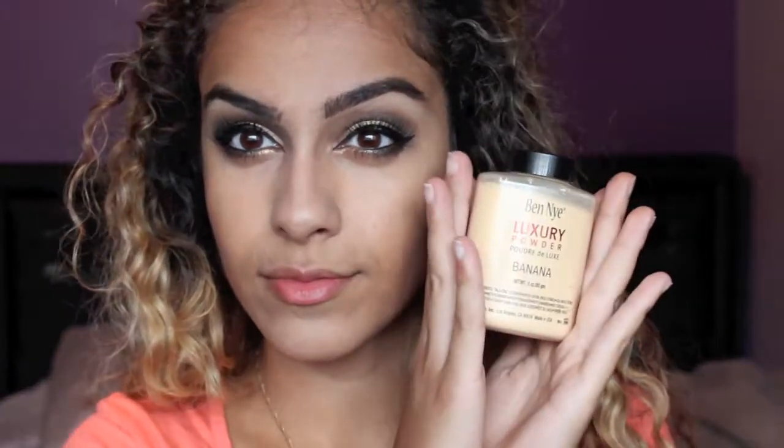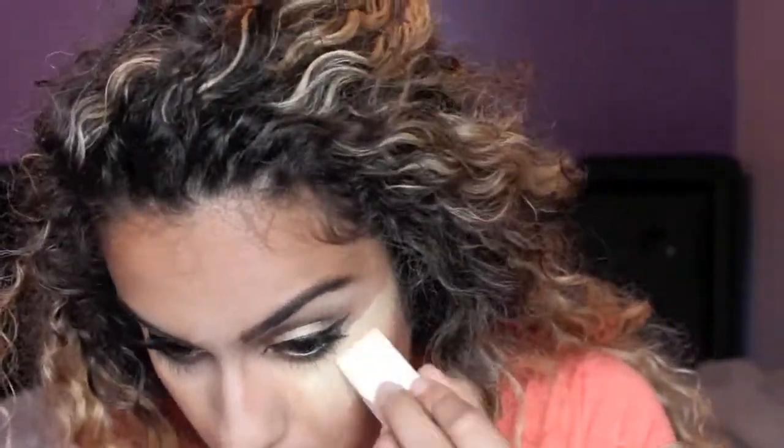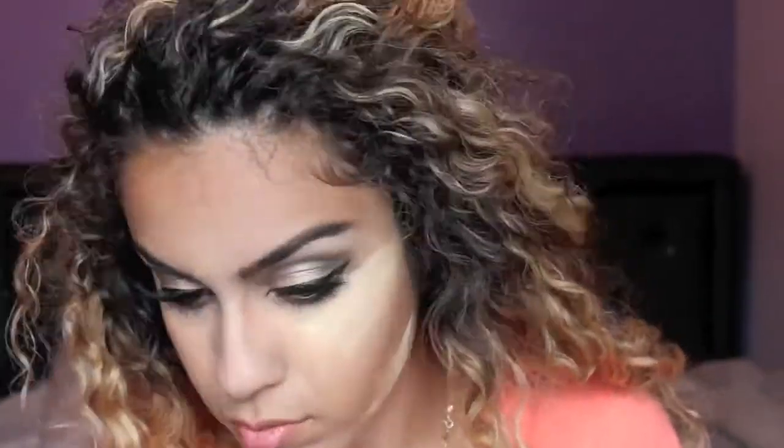Next I'm going to be highlighting my face with MAC Prep and Prime in Light Boost. Once you're done highlighting you just want to blend everything in. After that I'm using Ben Nye's Banana Powder — I'm taking a sponge and packing it on the places that I've highlighted. It's not only going to set everything in place, it's also going to give you a beautiful highlight.